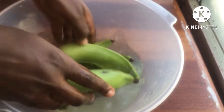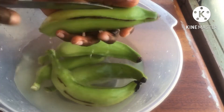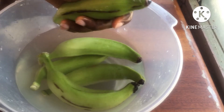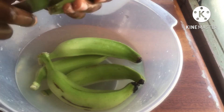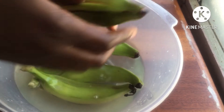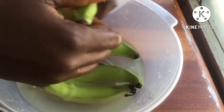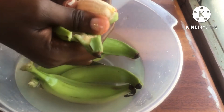So for this you're going to need some fresh plantain. Wash it and then start peeling. I'm going ahead with my knife to peel off the skin of the plantain. I'm not going to bore you with the process of peeling, so I'm just going to speed it up.